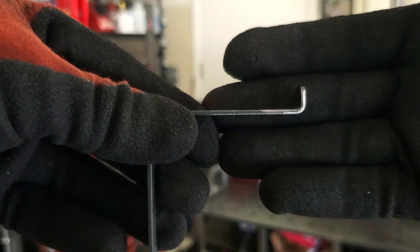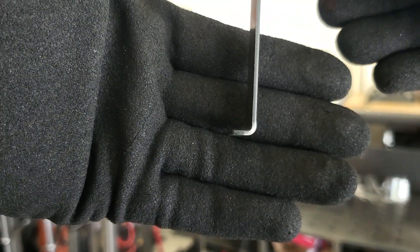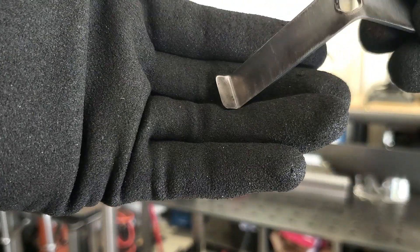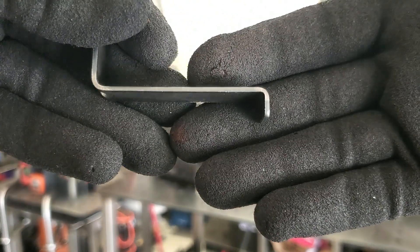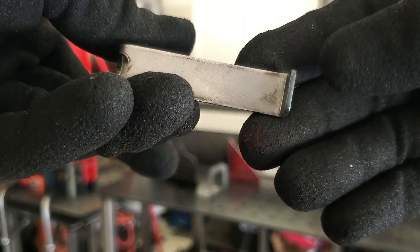This right here is 16 gauge and that flange is less than half an inch — something I'd never be able to get with the Swag Off-Road kit. You can see just how small it ended up: nice and tight on 16 gauge.